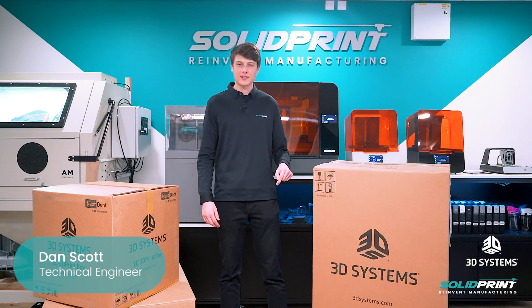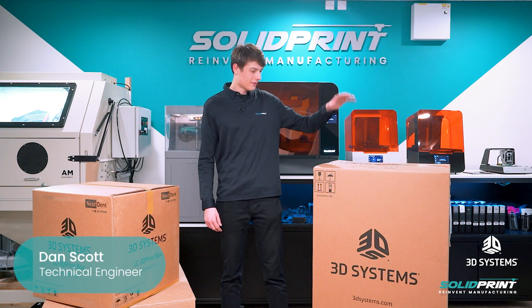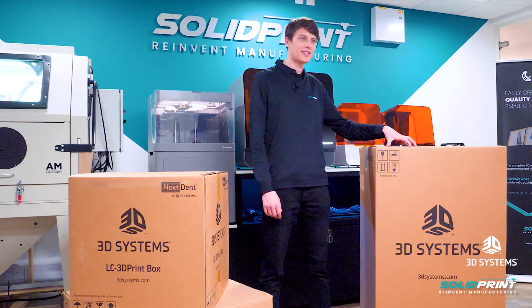Hi, I'm Dan. I'm a Technical Engineer here at SolidPrint 3D and today we're going to be unboxing the Figure 4, which is a DLP printer by 3D Systems.